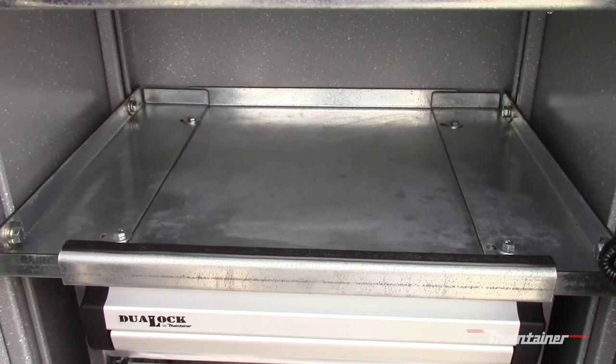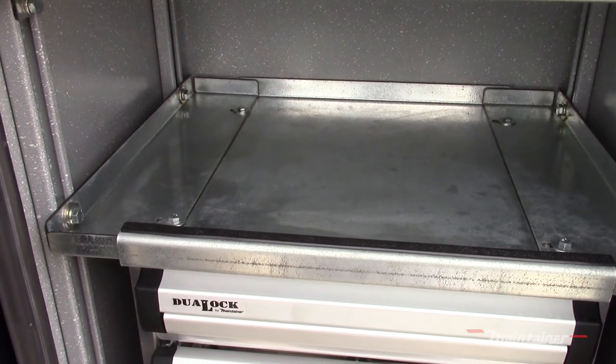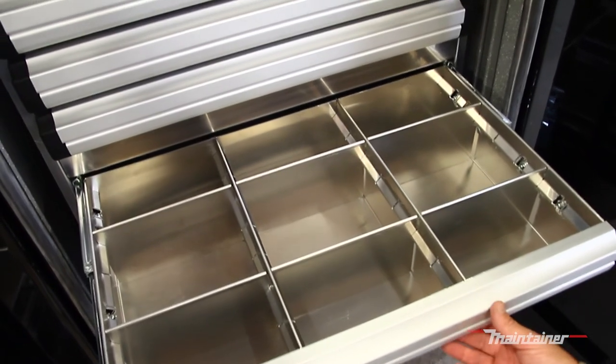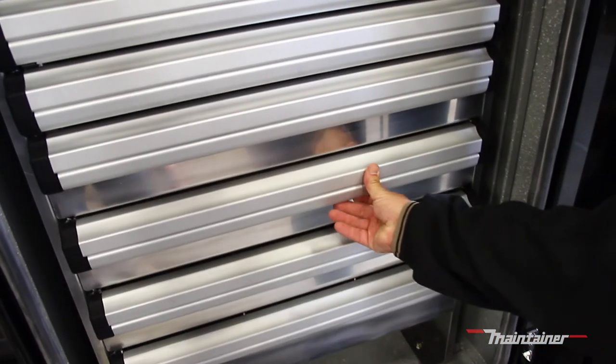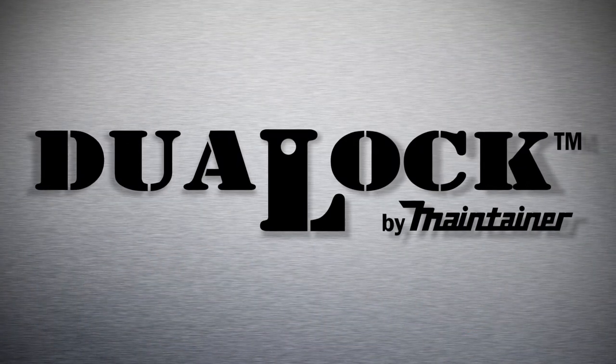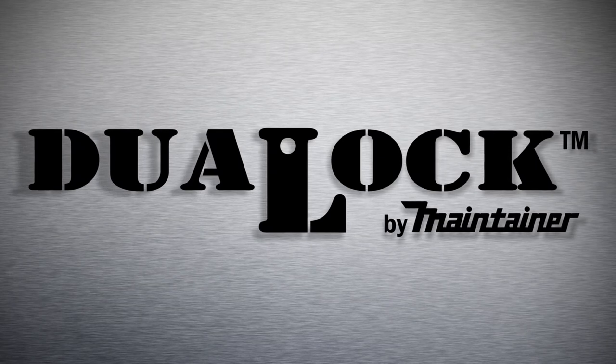A telescoping top shelf also comes standard to expand your workspace. With the innovation and ease incorporated into this product, the Dual-Lock lets you store more tools and makes your job easier. Experience the Maintainer advantage by choosing Dual-Lock aluminum drawers on your next custom vehicle.